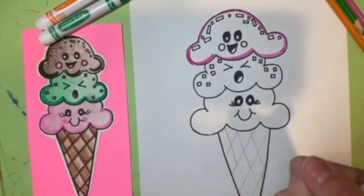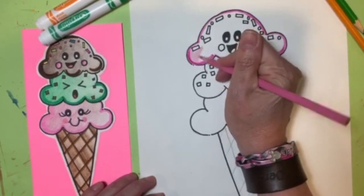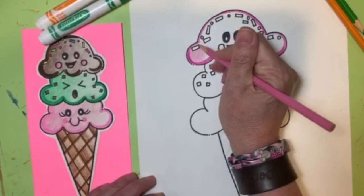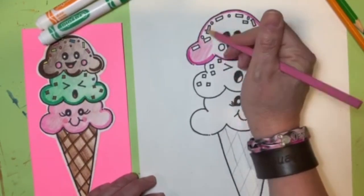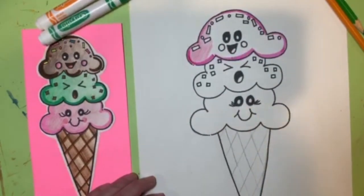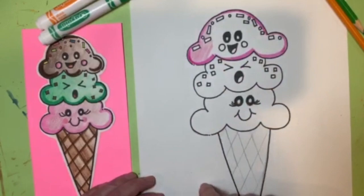Then take a colored pencil or crayon and color the scoop in. Press a little bit harder on one side so it comes out darker, and then as you go across press lighter — that creates a sense of value. Take your time and stay in the lines. If you added sprinkles, color those in with a marker since it's a tiny area. You can also add color to the cheeks and inside of the mouth. Decide your colors and whether you want to add the marker edge detail to each scoop.